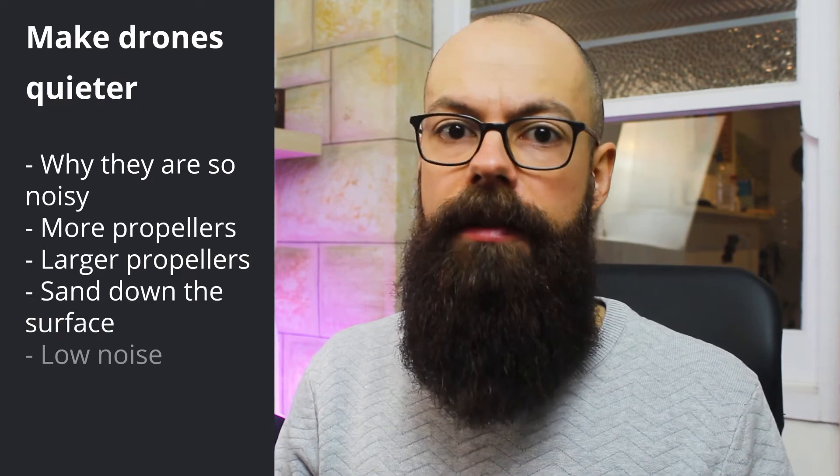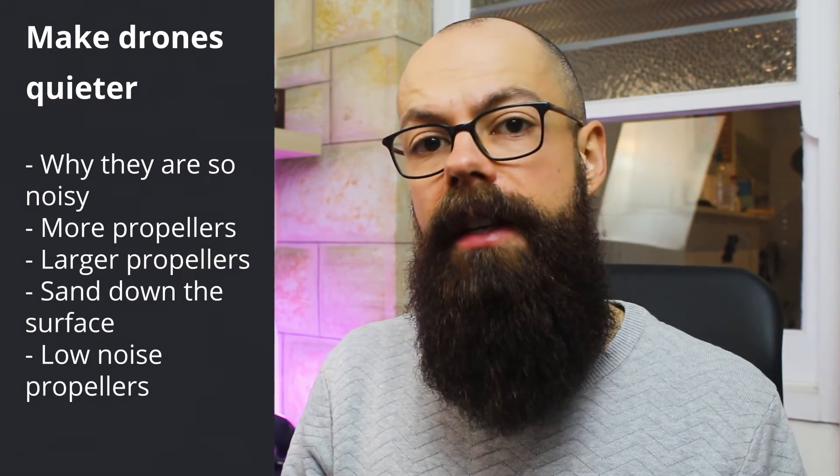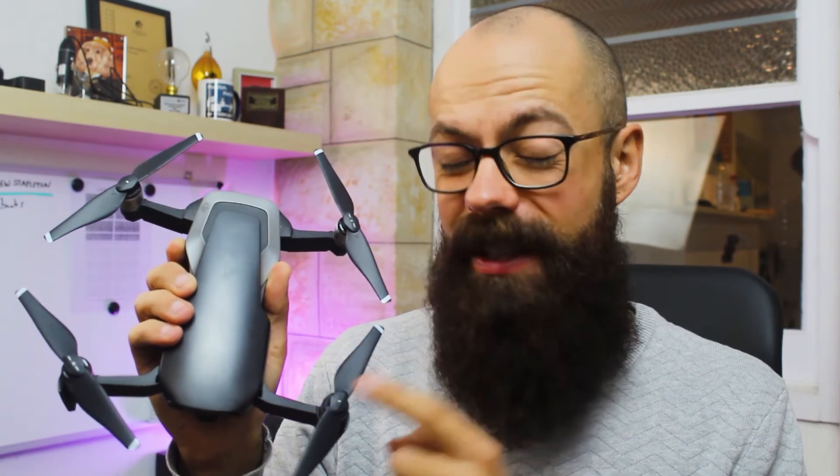Another thing you can do is buy low-noise propellers. For the DJI Mavic Air, there are plenty of aftermarket third-party stealth-type propellers. Make sure that you buy propellers that are specific to the drone that you have, because it's very important that they fit snugly and securely into the motor. If they have too much movement, it can cause instability and issues flying your drone. So make sure that you buy ones that fit well — go check it out for your model of drone and make sure it is made specifically for your model, as that will assure you a safer flight.